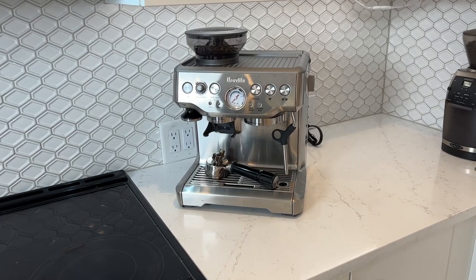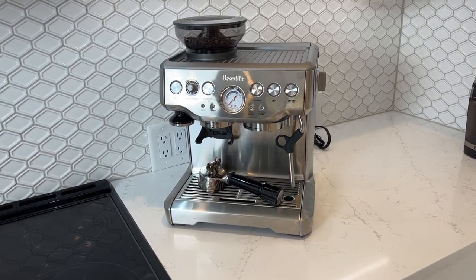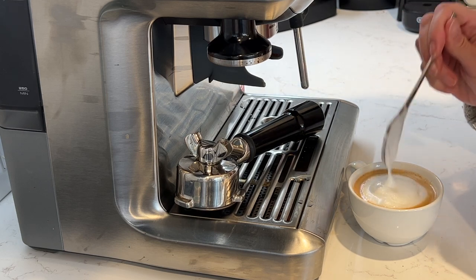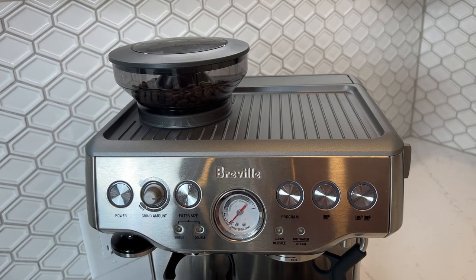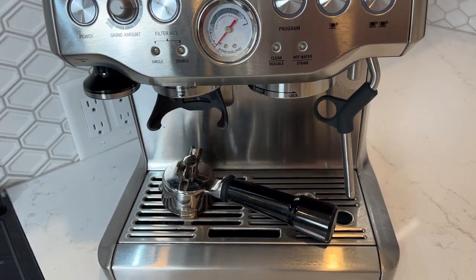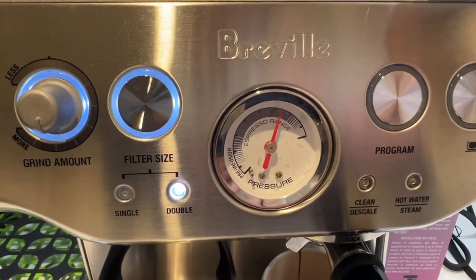This espresso machine is quite pricey, but it gets amazing reviews, so I wanted to see what the hype was about and if it's actually worth it. In this review, I'll show you my hands-on experience, look at the features of this machine, talk about the quality of the espresso and how it's made, as well as the milk frothing capabilities, and I'll let you know if overall I can recommend it for you.